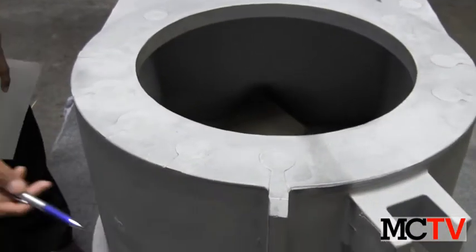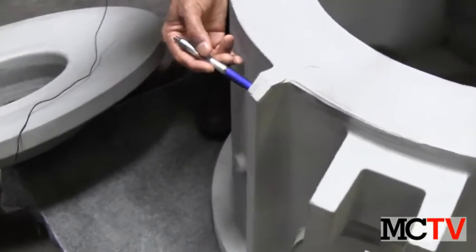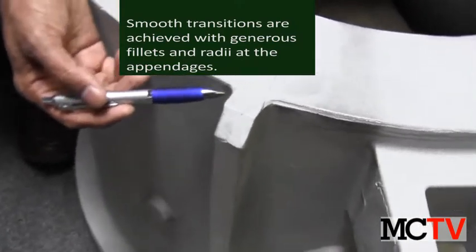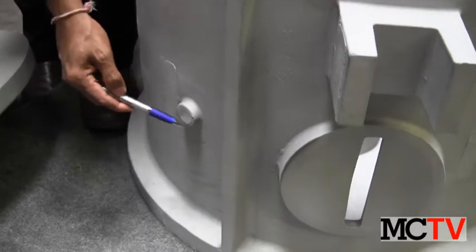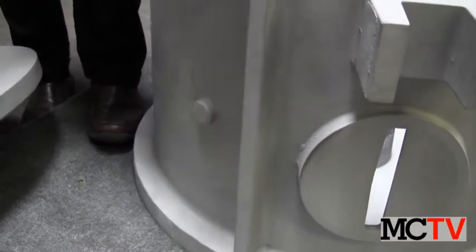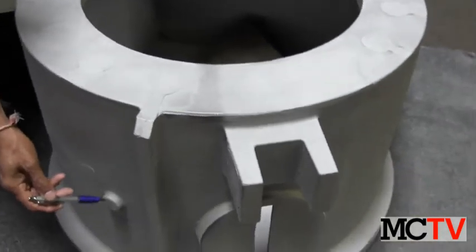Also, the appendages — for example, the mounting bracket and the rib here — and you can see a smooth transition with a generous corner fillet provided over here. Also, it is possible with the casting to have lug-like appendages attached to the casting, which can then be tapped and drilled.